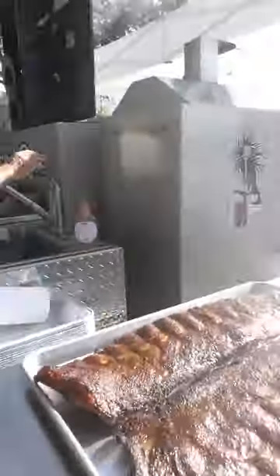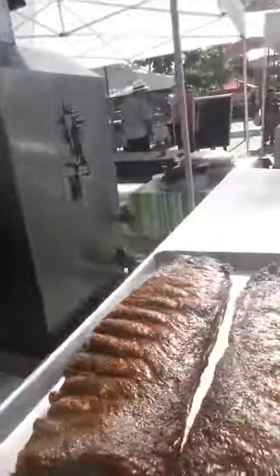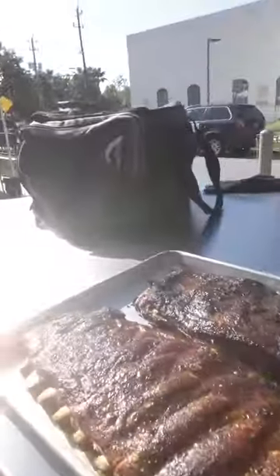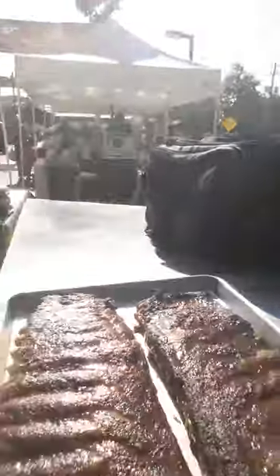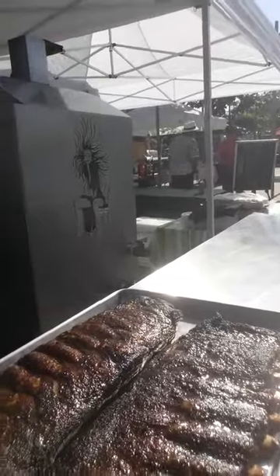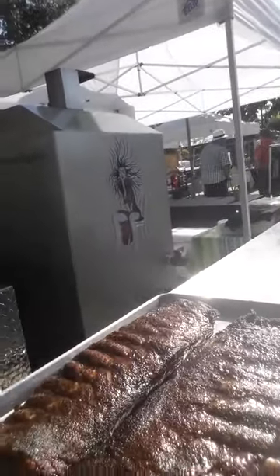I have taken the ribs out of the vault. They went around for about two hours and this is what they look like. I didn't even have to wrap them in the hole and pull it back on those vaults. So now I am going to wrap them and finish them off, and I'll show you the results when I put them out.